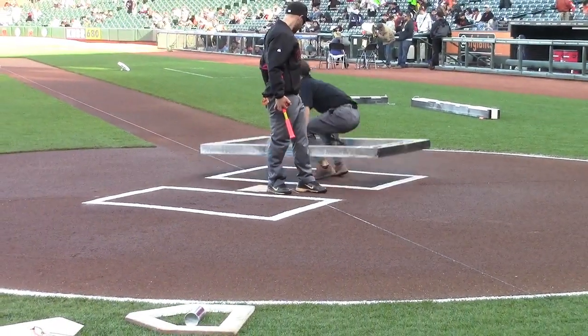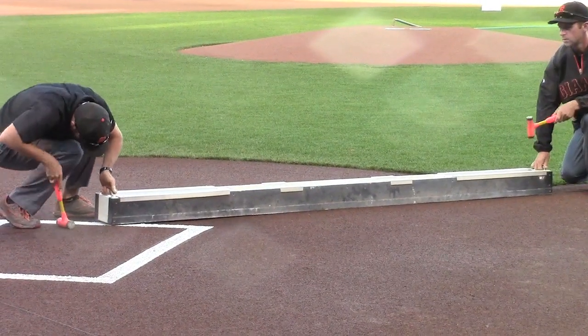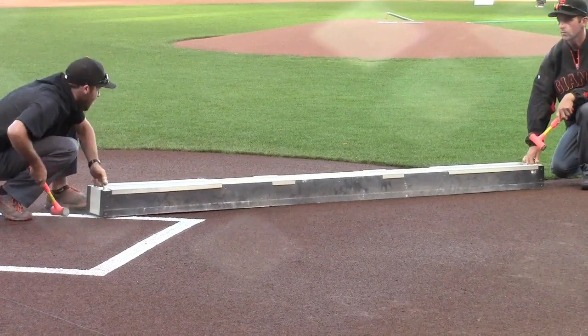And that allows for a nice clean line all the way down, and they're going to go from the edge of the foul line all the way to the batter's box.